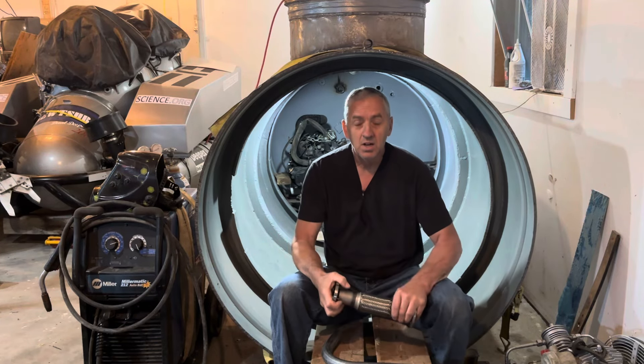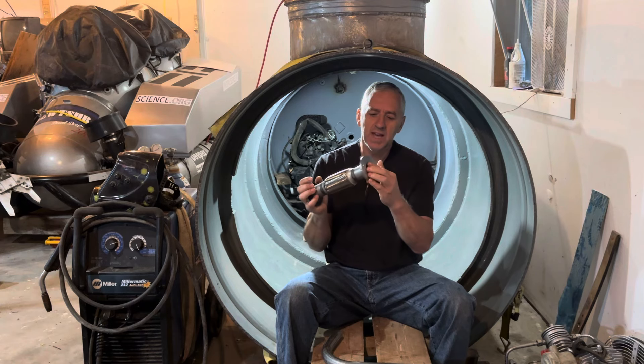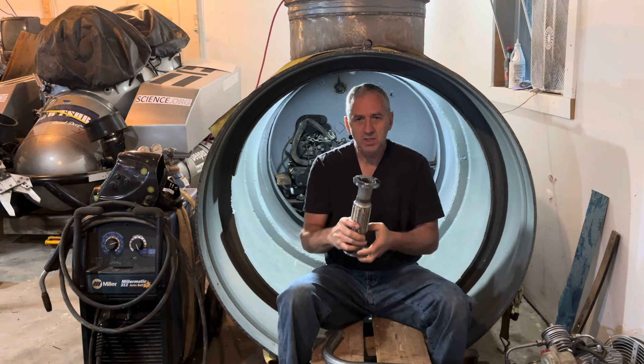Hi, submarine friends. While I've been working on the exhaust system, I made some parts over the weekend. I like to machine these parts.